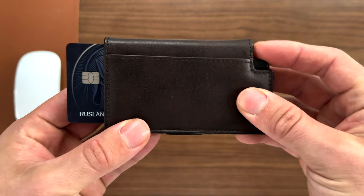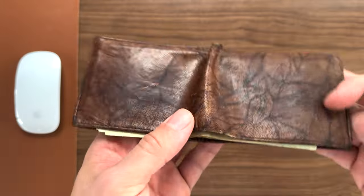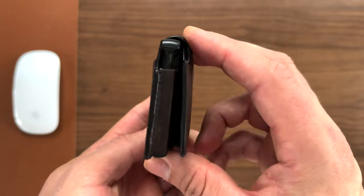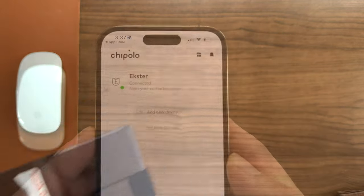Technology and the human race are advancing and constantly improving, but physical wallets weren't — not until now. This is the Exter Wallet, a modernized wallet that's slimmer than regular bifolds or trifolds.